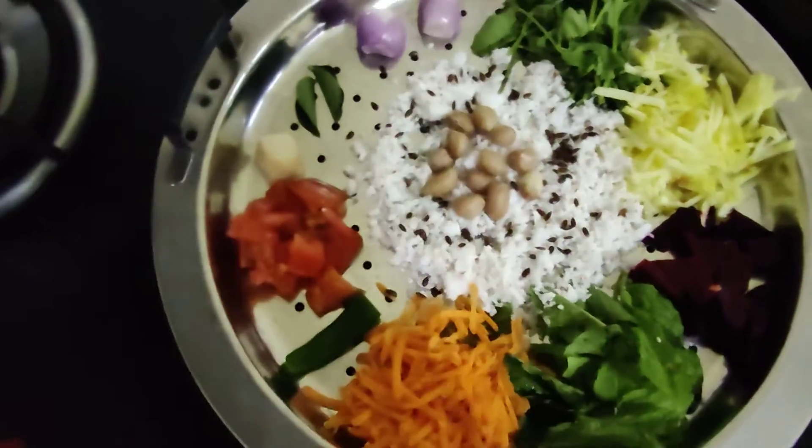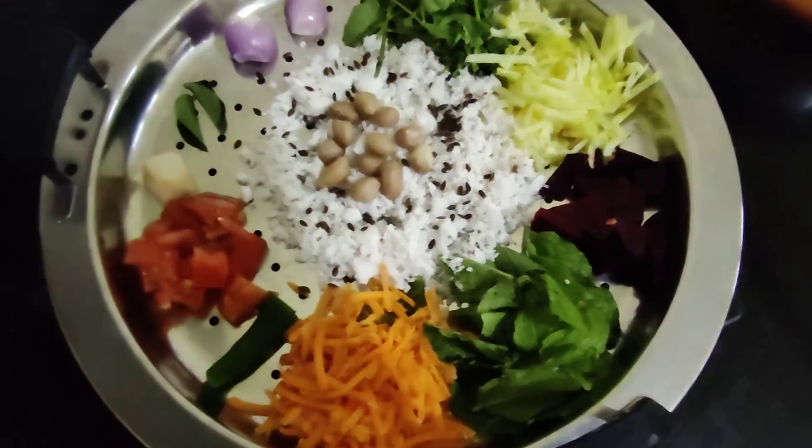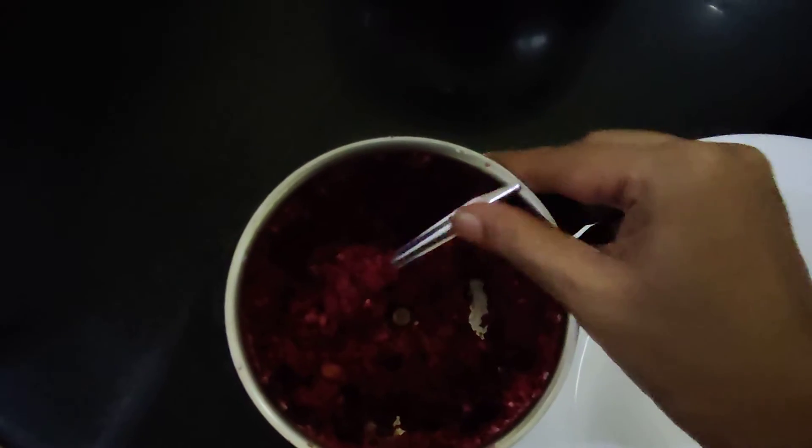To this you can add salt for taste and grind it all together. It's ready.